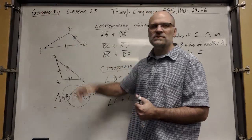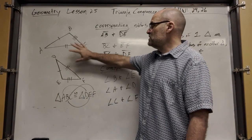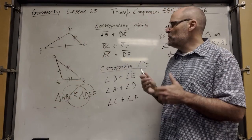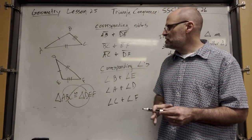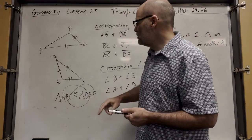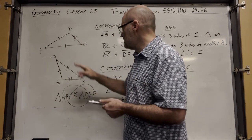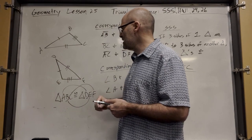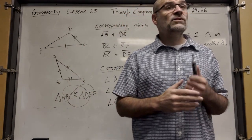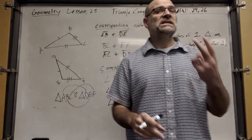If you can prove that these two triangles are congruent, it gives you six bullets. You can say EF is congruent to BC, DF is congruent to AC, ED is congruent to BA. And you can also say angle A is congruent to angle D, and so on. You have six bullets.